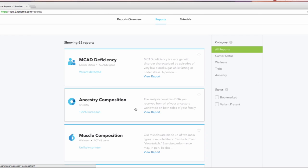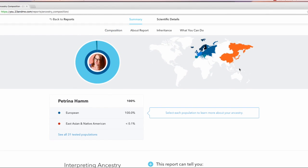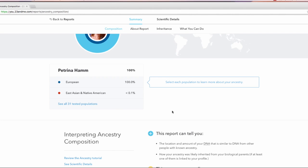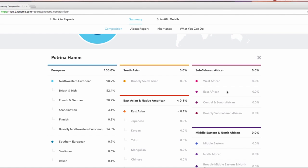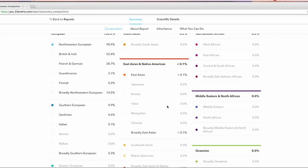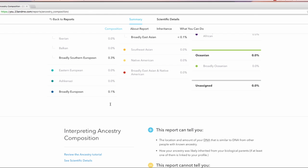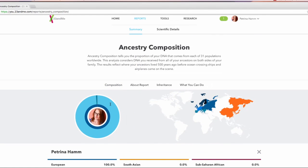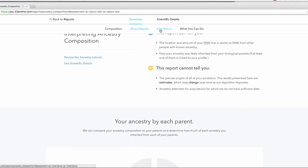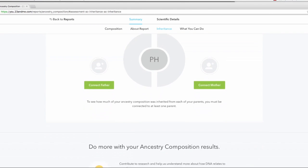The big thing that people usually use 23andMe or other DNA testing for is ancestry composition. If you want to see that, you click on View Report, and you'll see color-coded maps of where your ancestors came from based on your DNA. You can see all the populations and get a breakdown. I am mostly European — mostly Northwestern European to be specific — with a little smidgen of East Asian, which was surprising, and also a little bit Italian. If you have a mom and dad willing to do 23andMe, you can connect them on the system and see how much of your composition was inherited from each of your parents.